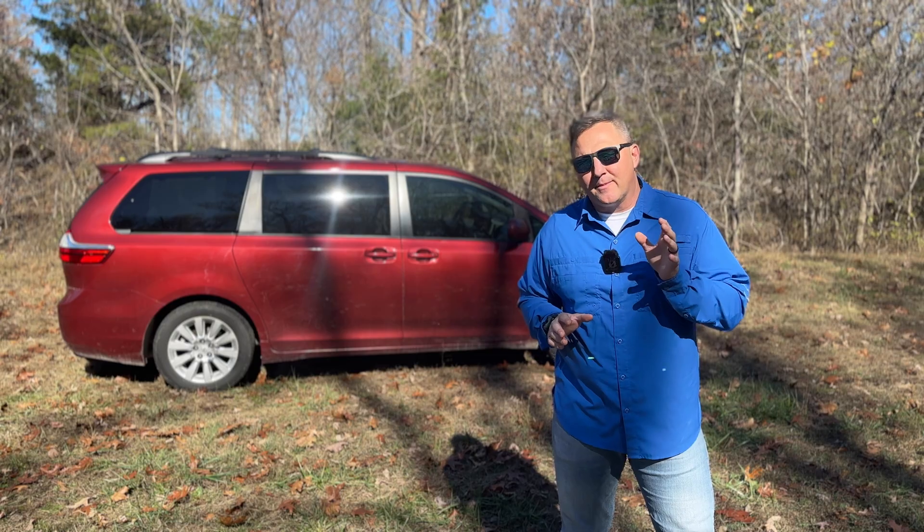Hurricanes are a fact of life for many of us, but what happens when the power goes out? No lights, no refrigeration, and no way to charge your essential devices. So don't get caught unprepared. Today we're diving into the world of off-grid solar power. In this video, I'm going to show you everything you need to build an off-grid solar power system to keep your devices running during an emergency.